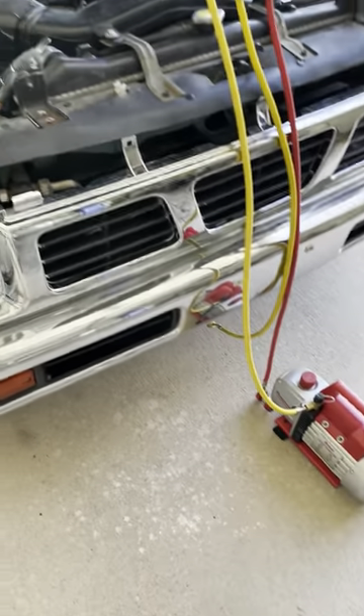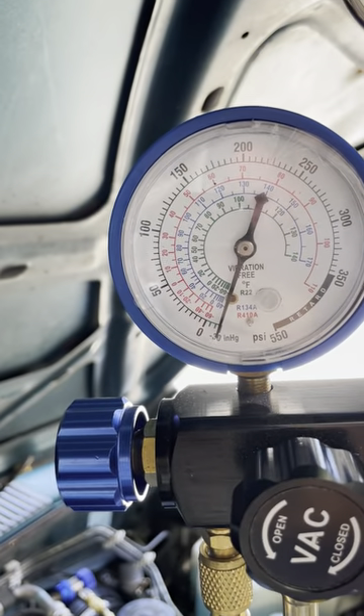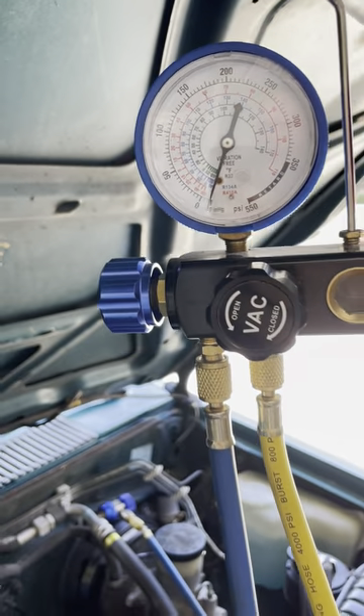All right, we got the vacuum pump running. Just about got it pulled down all the way down.